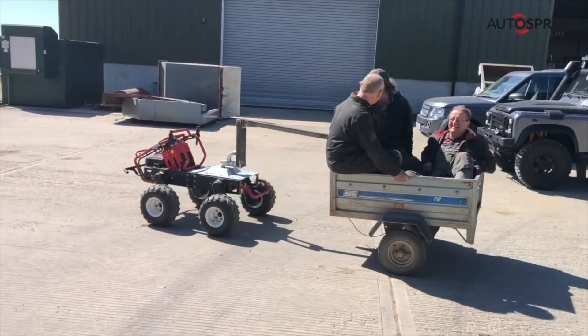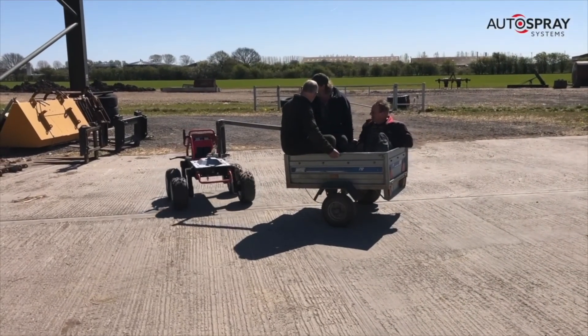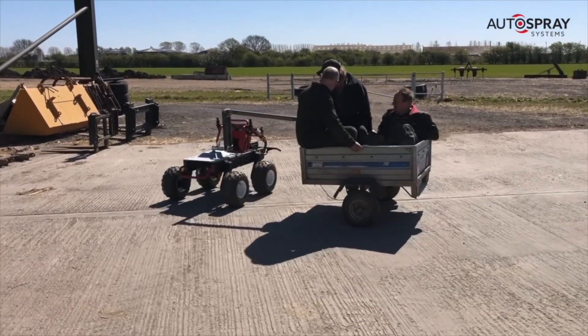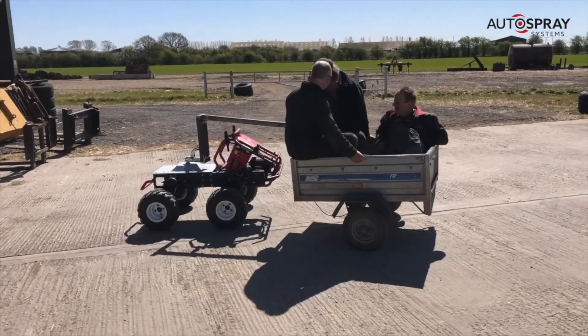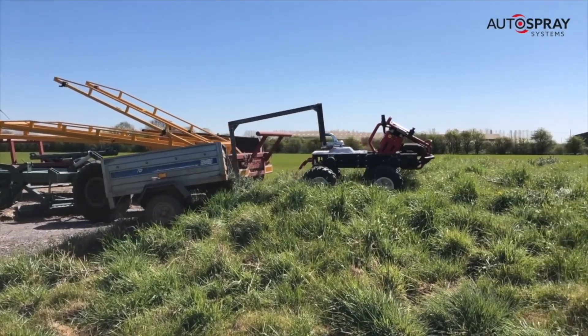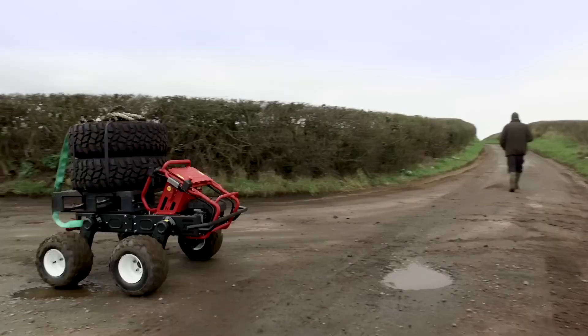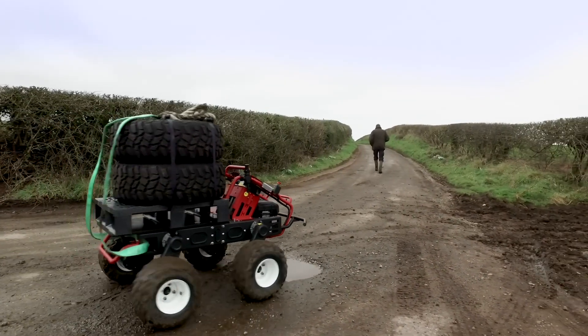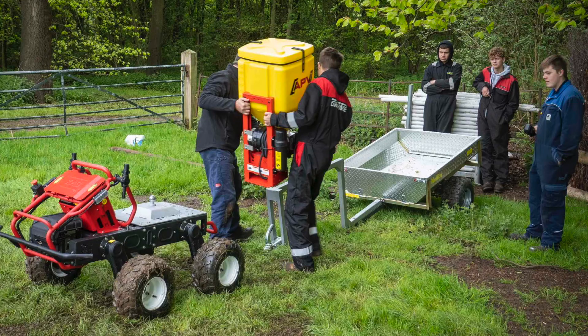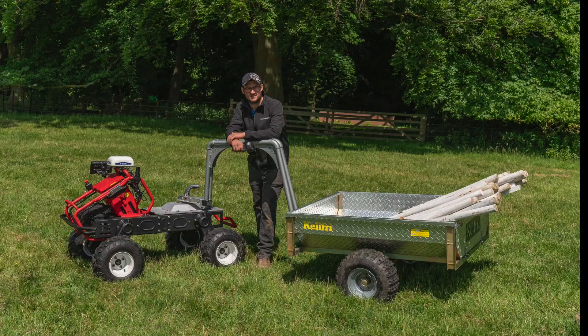The simple flatbed design of the robot makes the platform ripe for modification. One of the first adaptations was the addition of a trailer hitch, designed with a neat swan-neck design which allows the robot to do its party piece 360-degree skid turns. We've had trailers loaded with over a ton being pulled quite happily. You can also simply drop a pallet on the back and load it up. One farmer has mounted a little APV granule spreader on the back and plans to use it for slug pelleting when it gets really wet. When it comes to use cases, you're really only limited by your imagination.